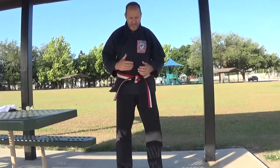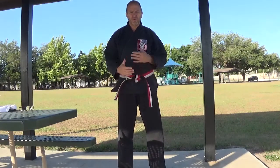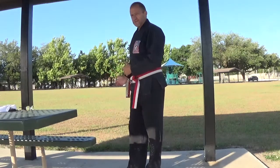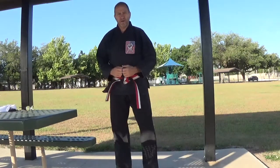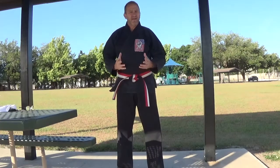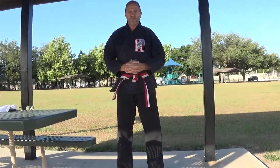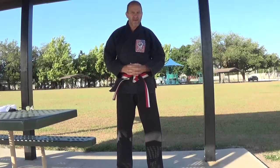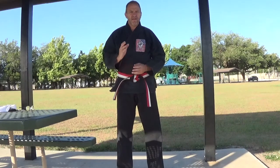Also, if your belt should happen to fall off during the course of a class, pick it up, turn and face the back of the class, put your belt back on, and then turn around and face the front of the class. For all of our new students and parents, I hope you find this video very helpful. Practice these things at home. If you have any questions, let me know. Thank you for your attention and have a great day.